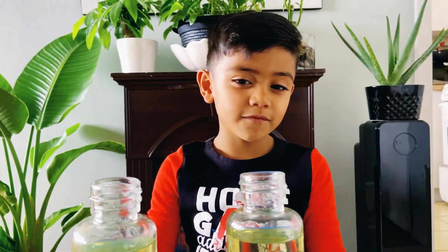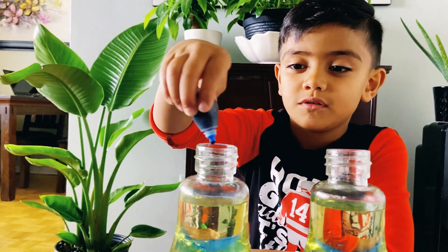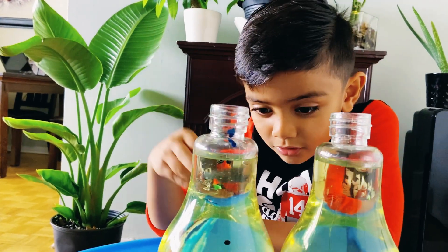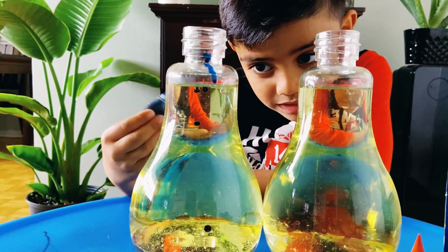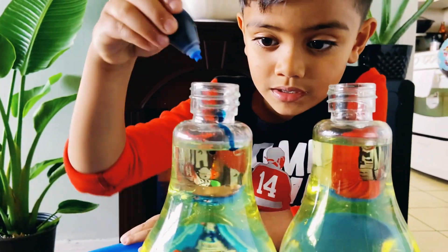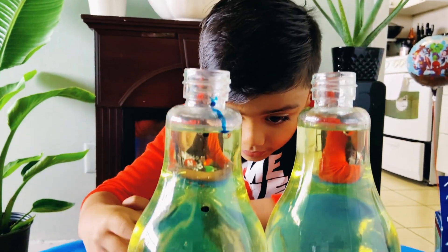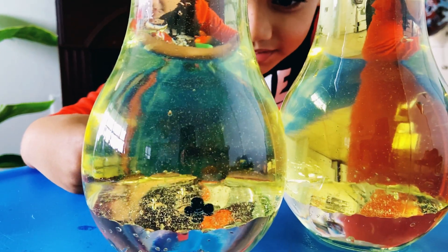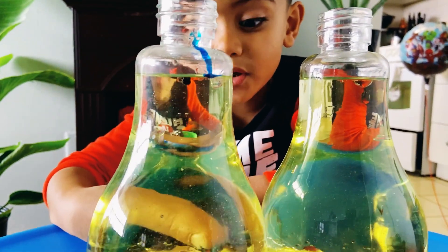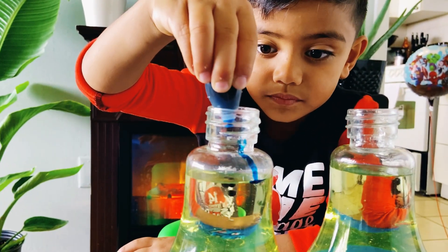Next step is adding the food coloring. So let's get started. Which one should we go for? Around how many drops? One. See? They're going down like that — and that's amazing. It's amazing. You see they're going on top of the oil? Yeah, that's amazing.